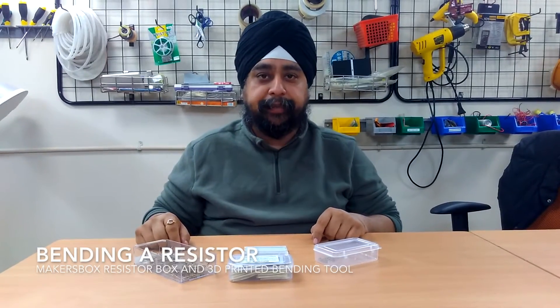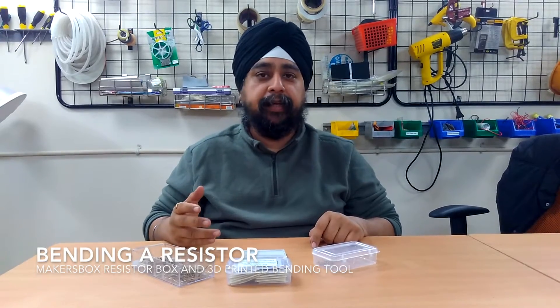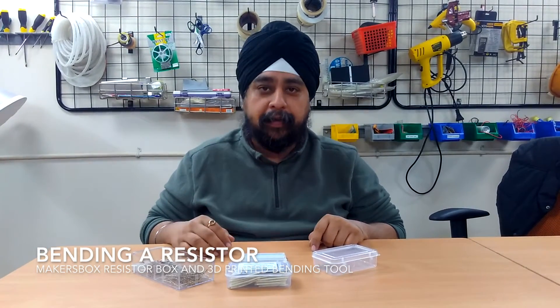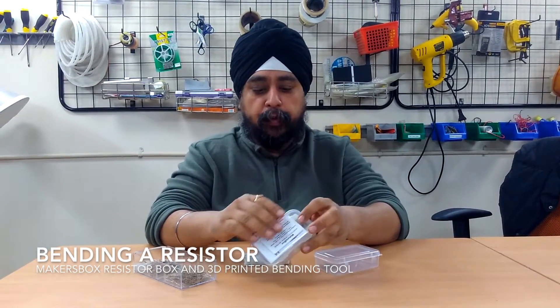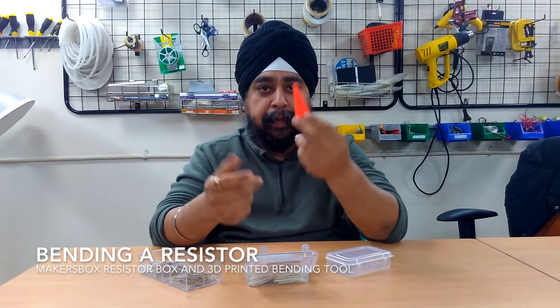Hi, this is Gavandeep from Maker's Box. One of the things that we usually hear is 3D printers can be used to only print for fun or something. One of the most useful tools that we printed in the last few days here at Maker's Box is this resistance bending tool.